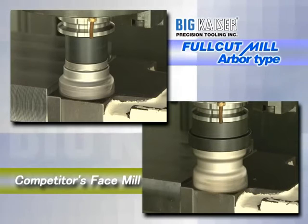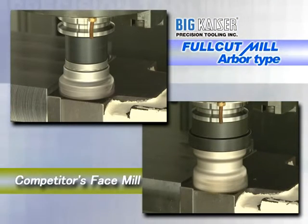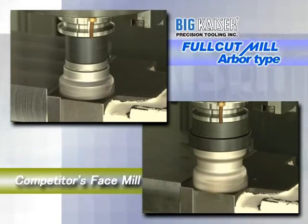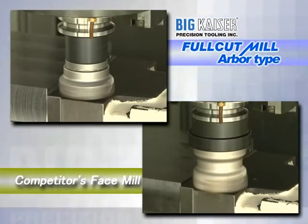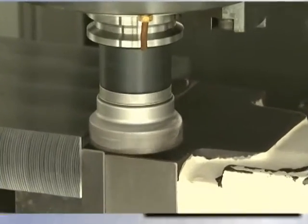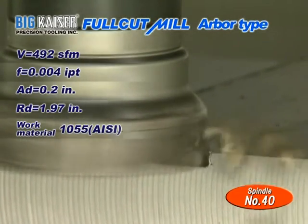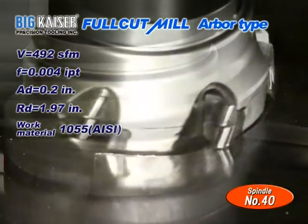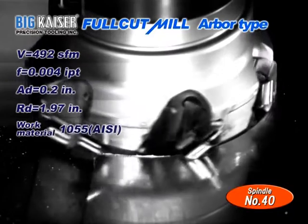The Full Cut Mill Arbor Type can provide enough performance even with less rigid 40-taper machines. Here we compare our 2.48 inch diameter cutter with an equivalent cutter from a competitor. First, our Full Cut Mill Arbor Type. The work material is 1055, radial depth of cut is 1.97 inches, and the axial depth of cut is two hundred thousandths of an inch. This is a heavy cutting operation.